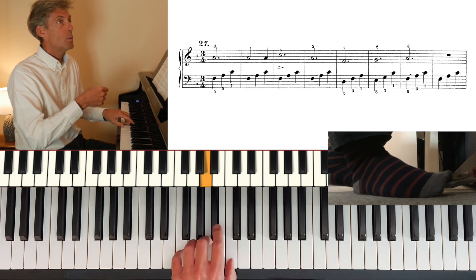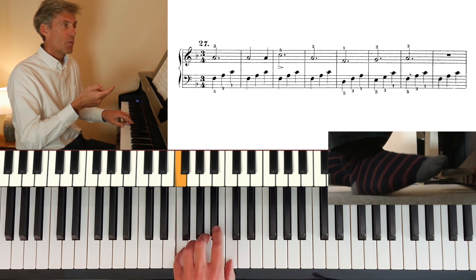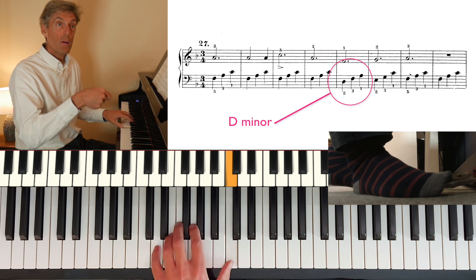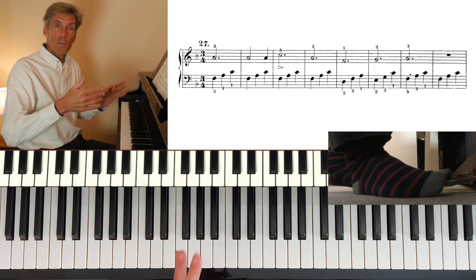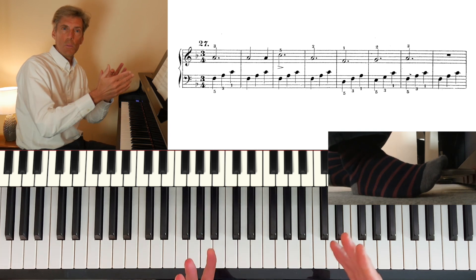Bar two, bar three, bar four — change of harmony. So I'm changing once per bar to fit in with the harmony.